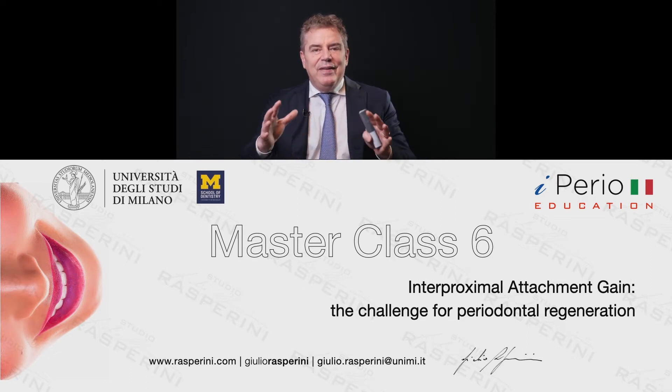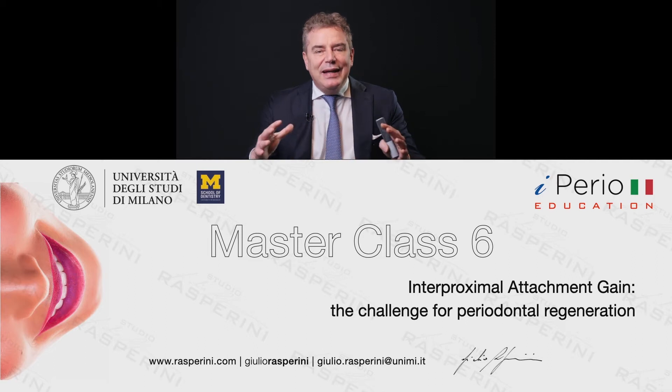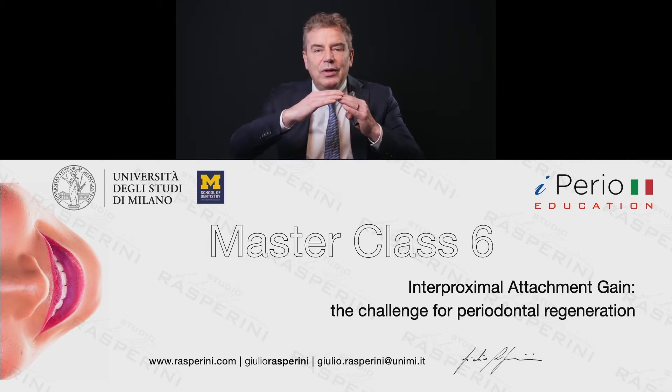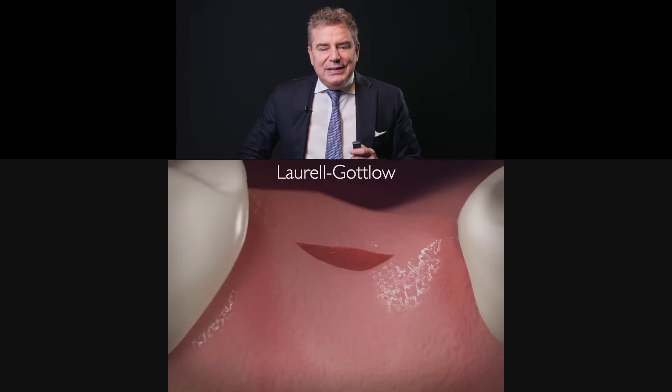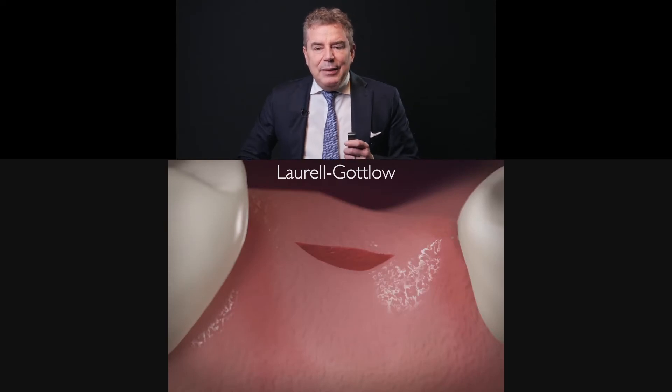The baseline is that with this technique we don't need anymore to elevate the papilla. This is the Laurell-Gottlow suture — please follow me with this type of suture because it's very important.